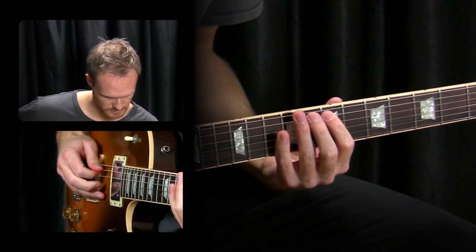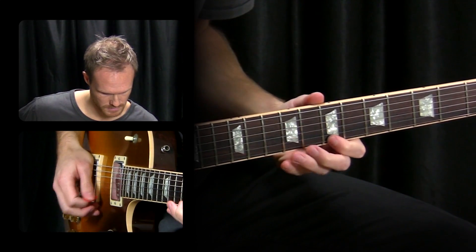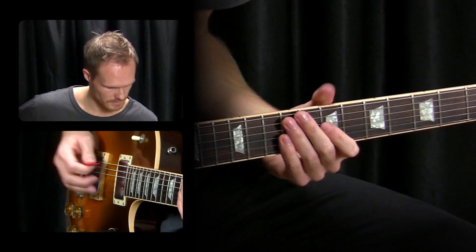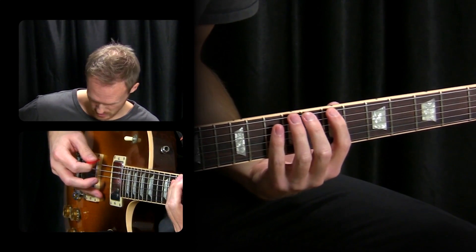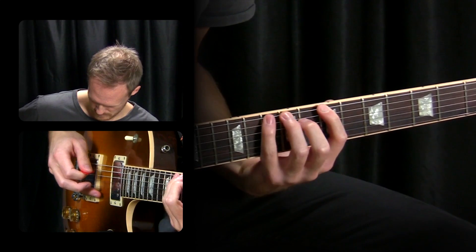I used the classic shred pattern in this first lick, shredding up one of the mixed scale patterns I showed in the previous section. We're going to use this one in B around the seventh fret — a mix of the Dorian scale and the blues scale, with the major seven added as a passing note. The picking: start with a downstroke, two hammer-ons, then up, down, up.